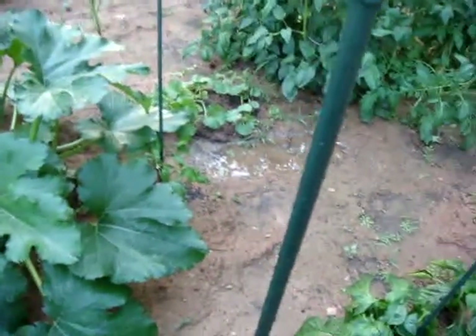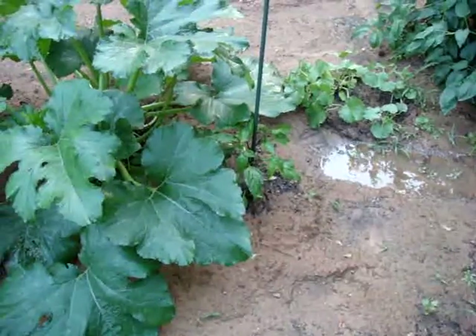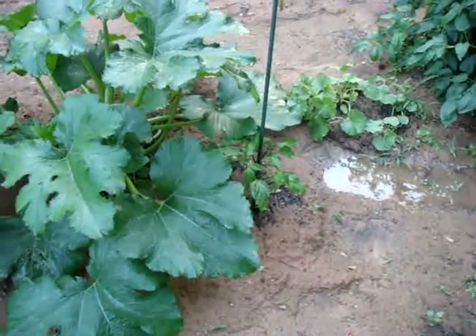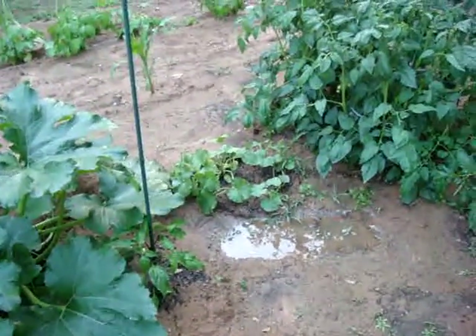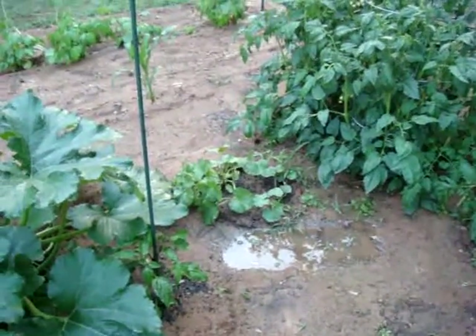Underneath the unexpectedly large zucchini plant we have a jalapeno plant right there, so I'm hoping that will come in too. We've also got some cantaloupe here in the middle — that was a bit of an experiment just to see what would happen.